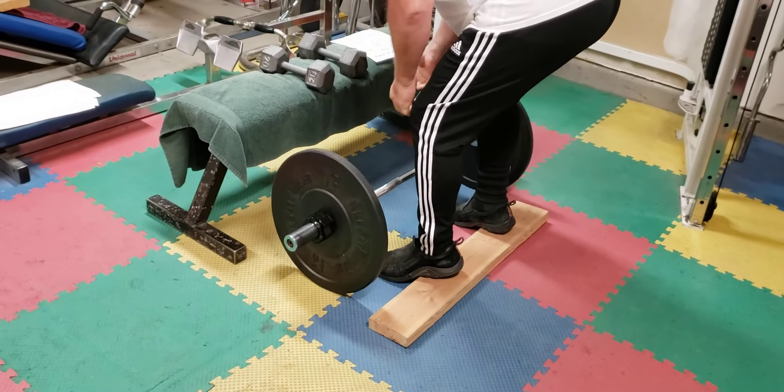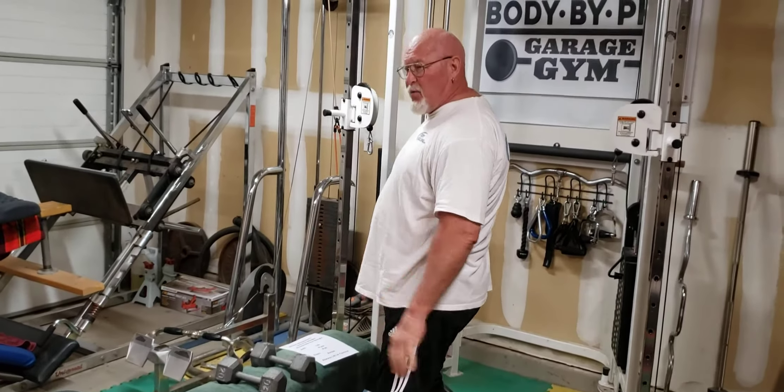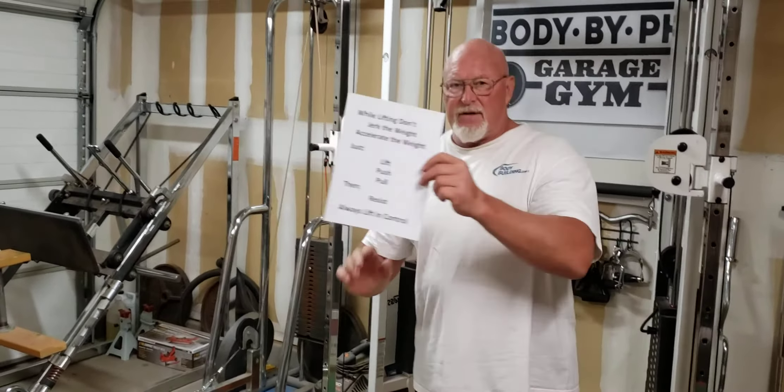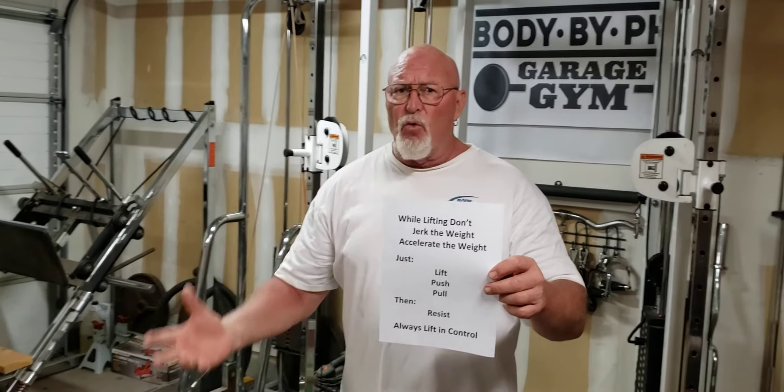Those were the two things I wanted to teach you today. No longer do you want to jerk or accelerate the weight — leave that for the professionals. All the way back from the 60s they said don't do that. I'm talking to people over a half century old — those ligaments, tendons, and muscle fibers have been at work for over 50 years. We want to lift cautiously: lift, push, pull, and don't forget to resist. Always lift in control.